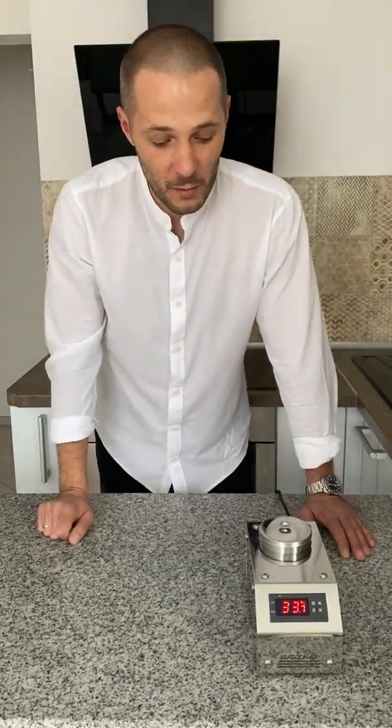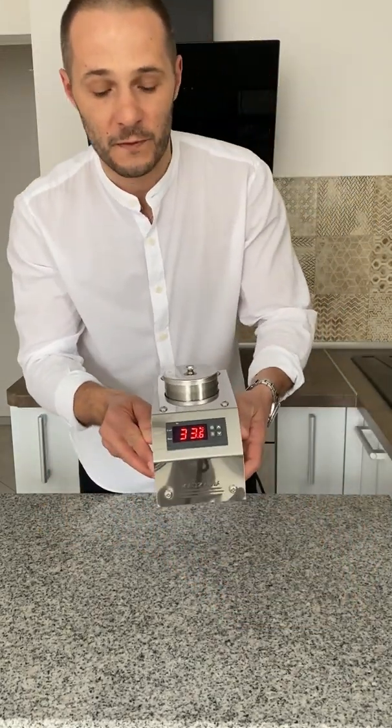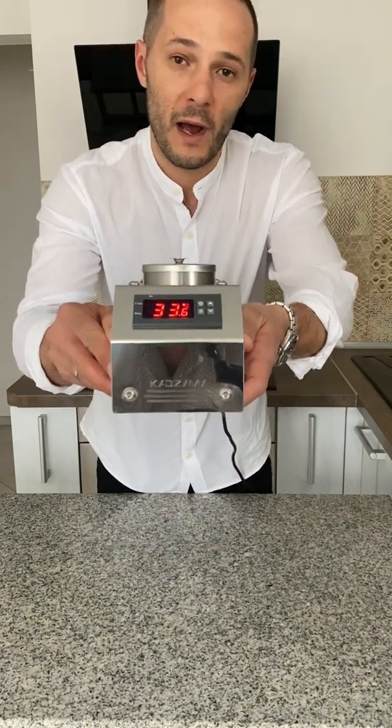Hi there! I want to show you my favorite toy which I have used for the last one and a half years. It's an amazing machine which I use for tempering cocoa butter and chocolate. Let's see how it works.